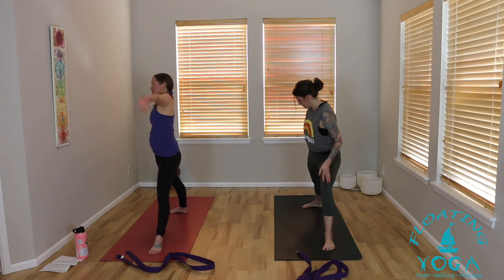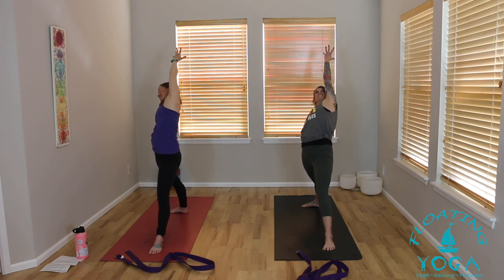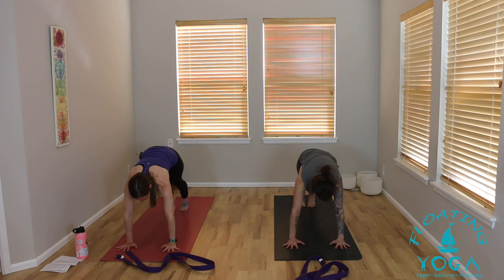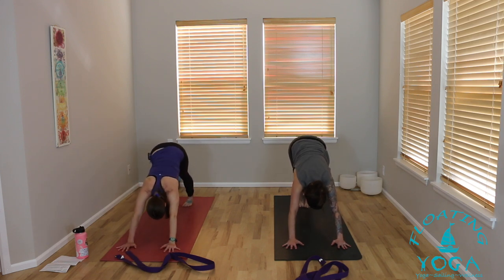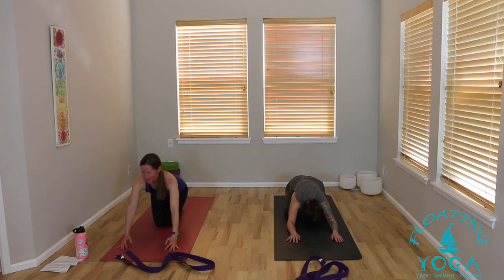One more inhale. Exhale, cartwheel your hands down. Vinyasa to a child's pose, down dog — take a cow and cat if you'd like, a little reset. Any transition of choice, any movement shape, any stillness of choice. As you're in these moments of pause, it can be the time where we analyze, we process, and that's okay — there's no judgment. But try to simply notice your breath, be present, rather than thinking or overthinking. Try to really just embody and be in your practice, in the space that you're in, with your breath.